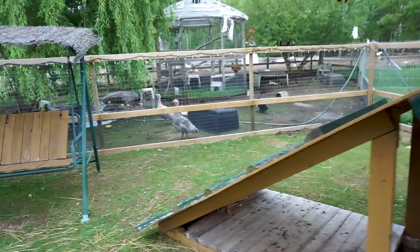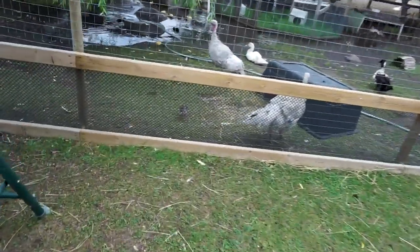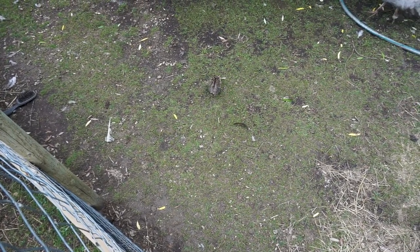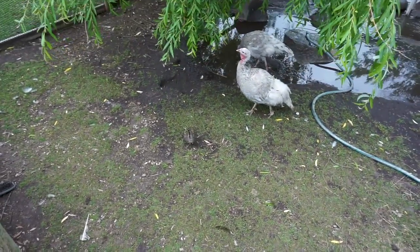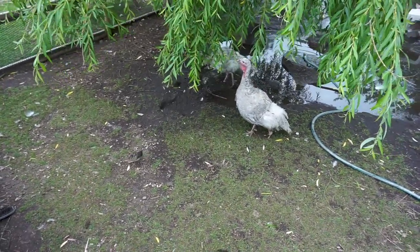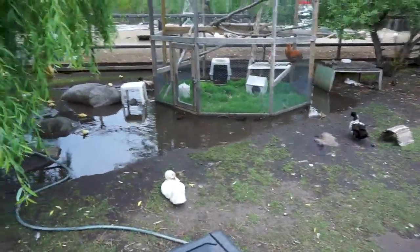The ducklings and the turkey chick. We don't know if it's male or female yet — this is Fernando's little baby. Tara was saying if it's a boy we're going to call him Favio — Fernando and Favio. And then mom and the other female — so those are the turkeys there. The ducklings are just loving this area.